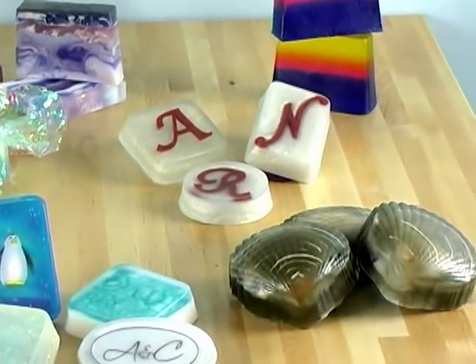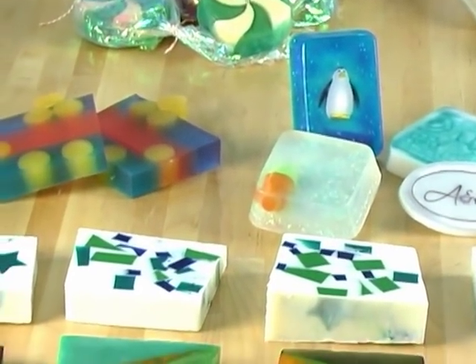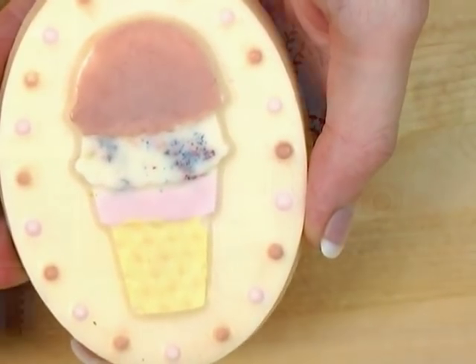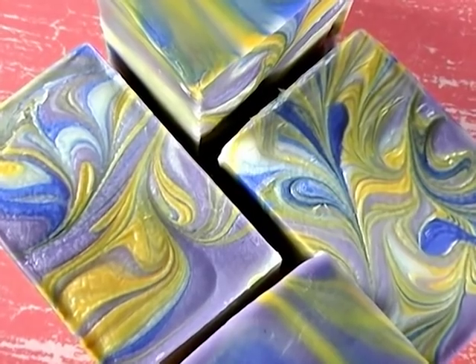If you've never done soap before, I'd suggest you go back and check out the first of the Soap Queen TV episodes. In them, I cover how to do melt and pour soap making. Melt and pour soap making is a wonderful beginner way to make soap. Now, if you want to control all the ingredients and make soap the old-fashioned way, then join me. Let's explore cold process soap making.